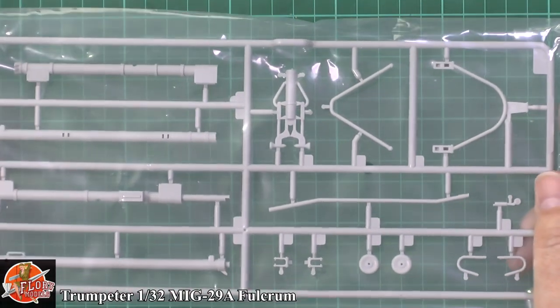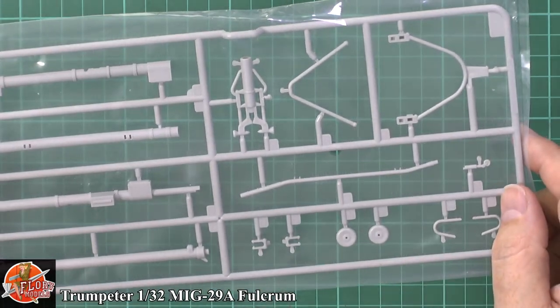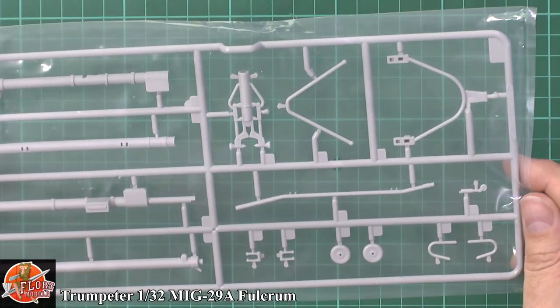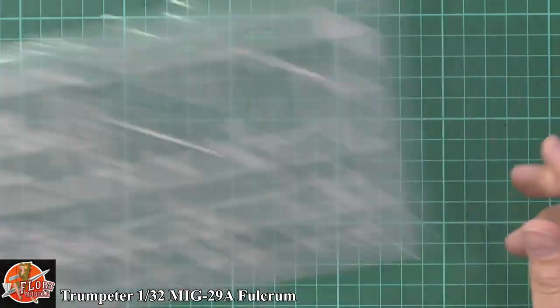This is the towing dolly for the actual aircraft. Although it's quite basic, by the time it's had a paint, a bit of weathering, a little dry brushing and wash, I think it'll look absolutely fantastic.